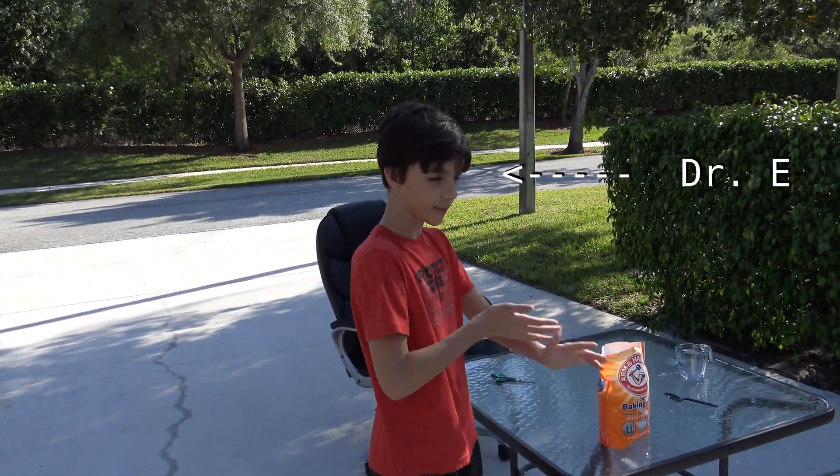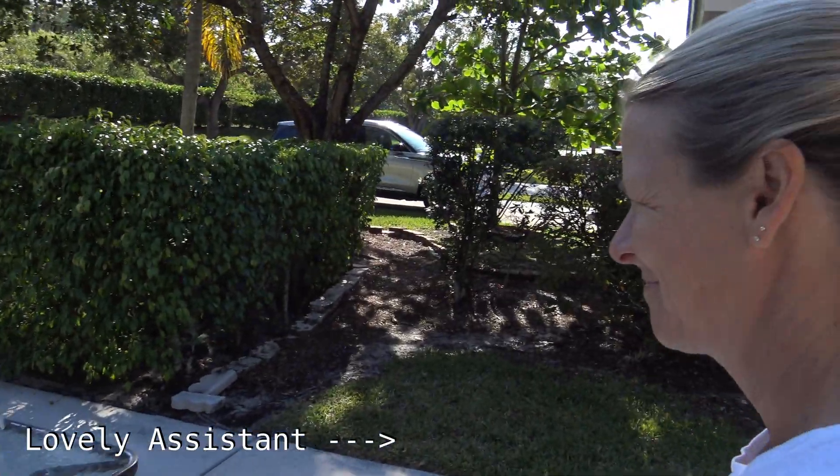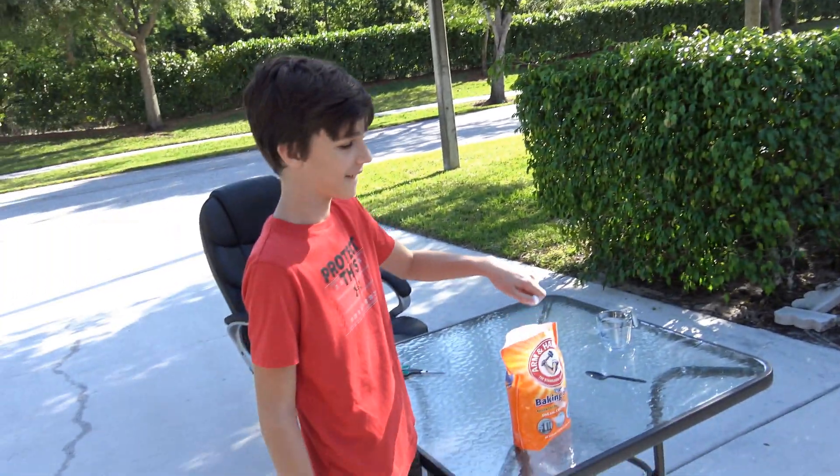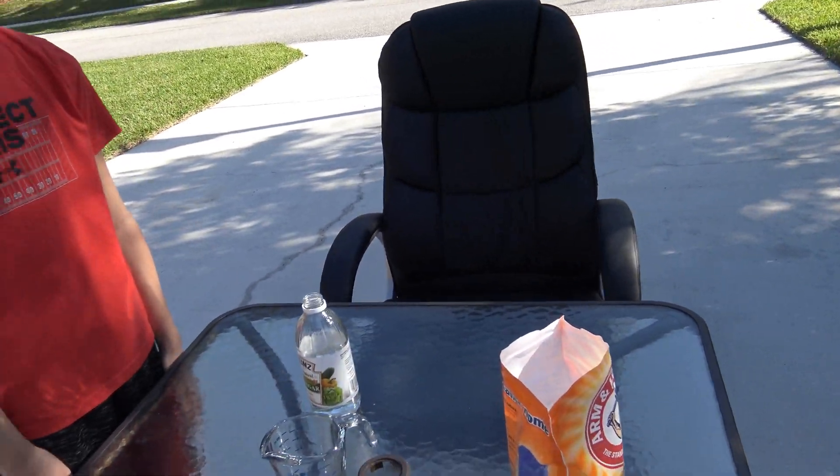Ethan. Dr. Ethan. The mad scientist — with his trusty assistant mom — have changed matter. Take one. And... action!